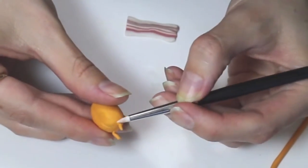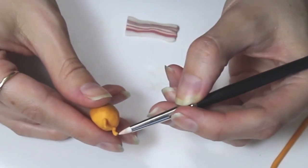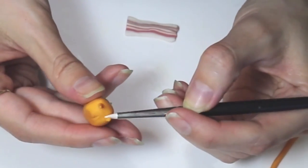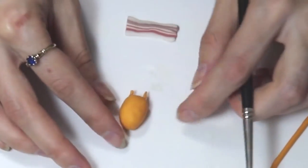And then I'm using one of my tools to just make sure everything is attached to his body there.